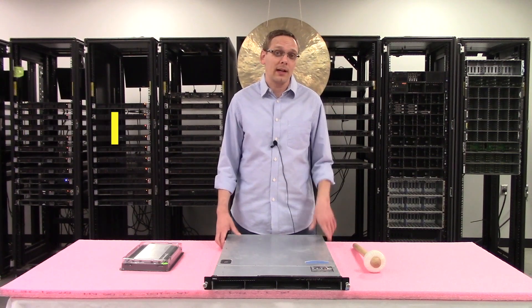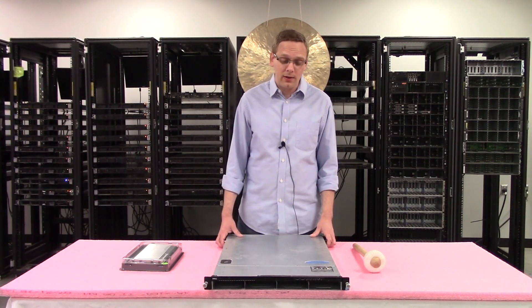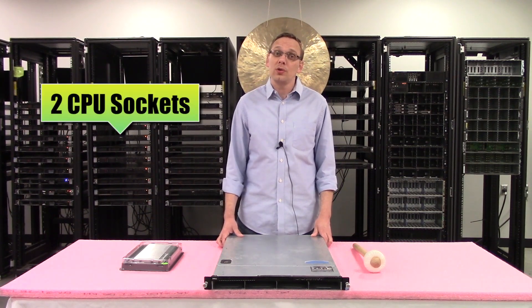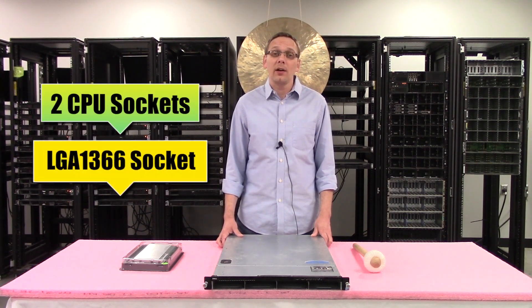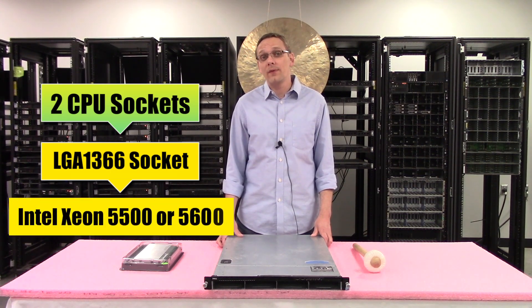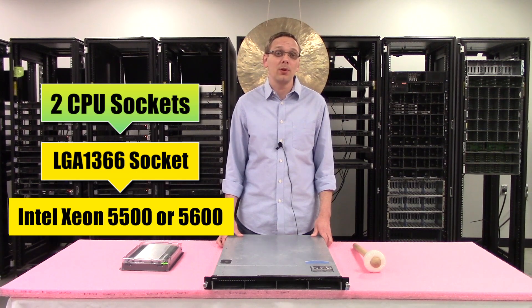If you want to put in a 2.5 inch drive, you can technically get a converter to put that in there if you want to put in SSDs or something to that effect. As far as the CPUs are concerned, there are two CPUs inside.